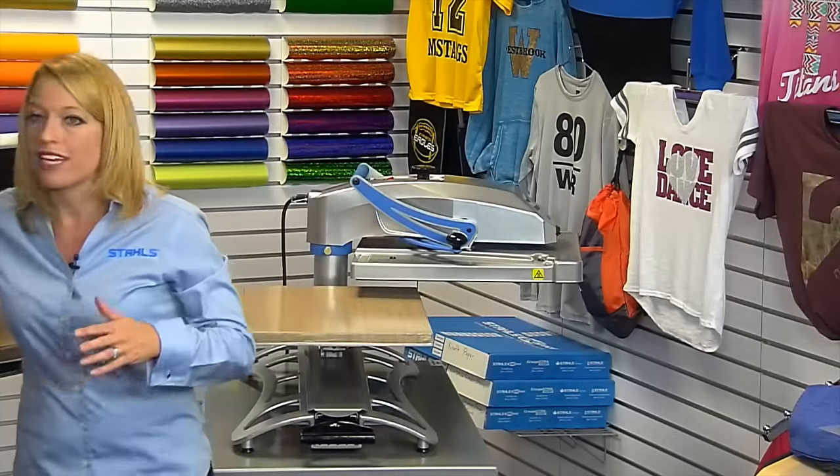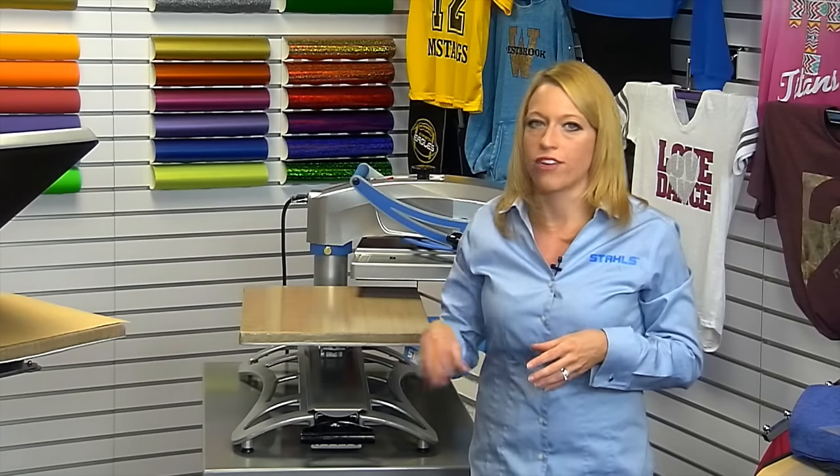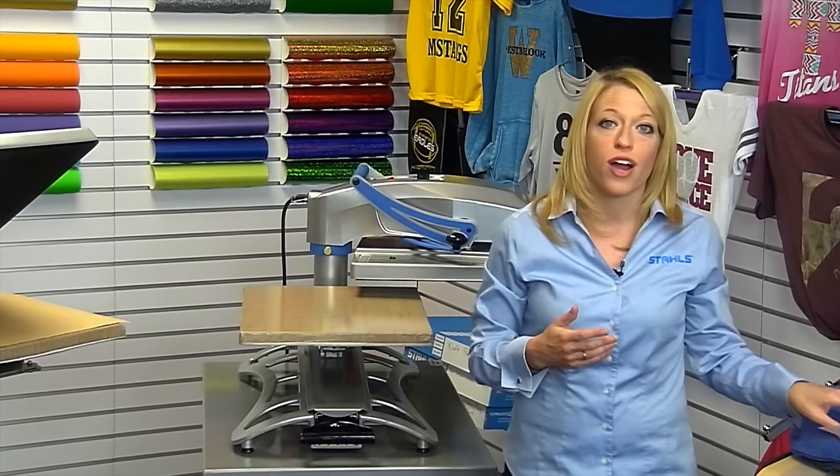We've also seen a lot of schools having theme days — all white for a game, all blue for a game. That's where those strong school color shirts are really popular. If you can sell extra shirts because everybody's wearing blue to one game or white to another, it allows you to sell a few more items than standard fan wear by keeping track of the calendars for your schools.